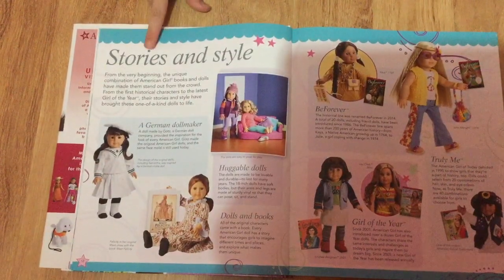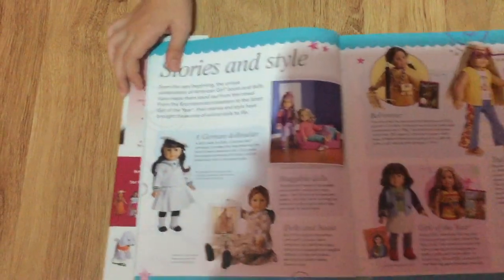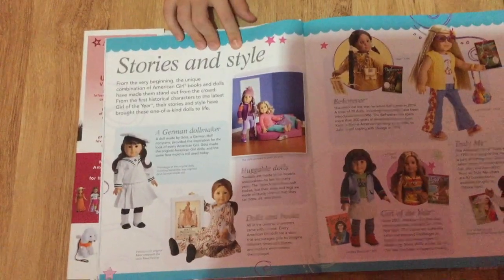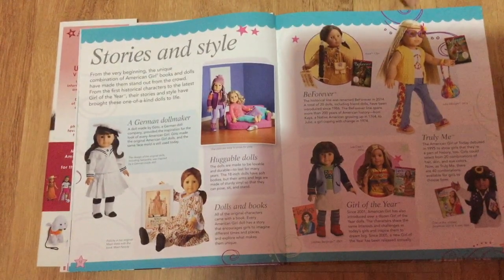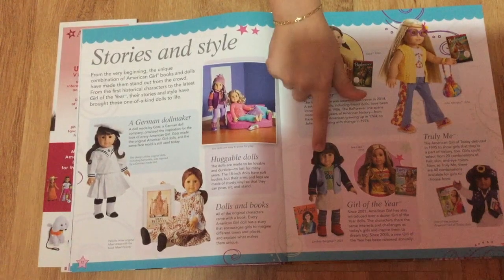On this page it says stories and styles, and it talks about how American Girl made the outfits, styles, and stories for every doll — why they made them and how they were inspired by the doll's outfits, like Julie for instance.